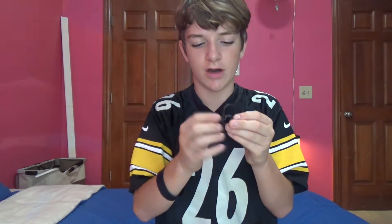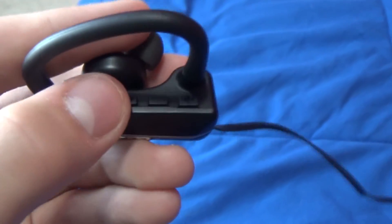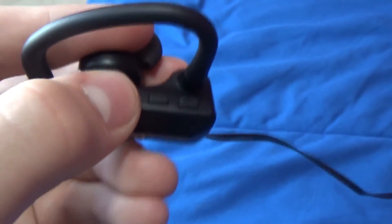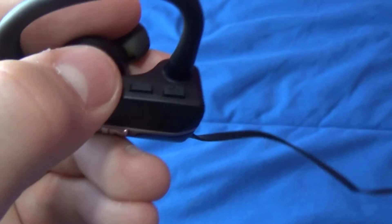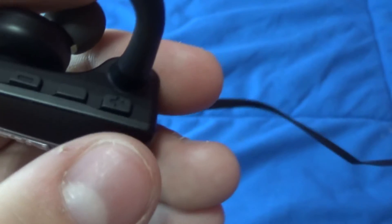They put everything on the right ear cup. There are three buttons on the top. The first button is volume down — you just push it and you'll feel it click. The middle button is power on, pause and play, answer phone calls, and everything like that. After that is volume up, and you can hold that down to skip the track. Same with the minus button — you can use that to go to the previous track.